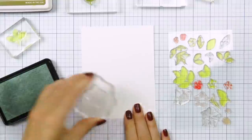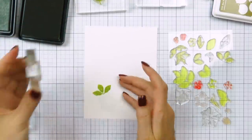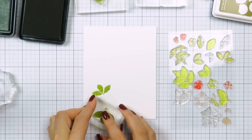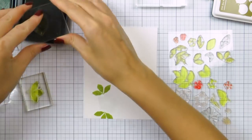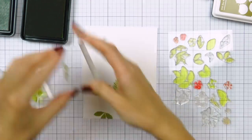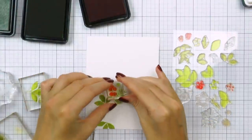I picked a few different stamp sets from WPlus9 to create this pattern, pulling different small images from 4 various stamp sets. The main stamp set I'm using today is the new Halibor Builder stamp set that was released in September 2017.